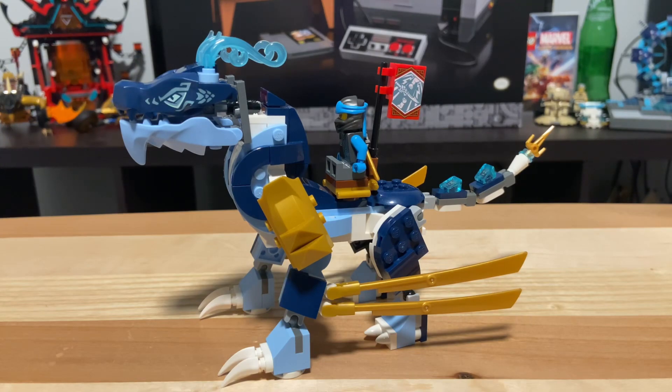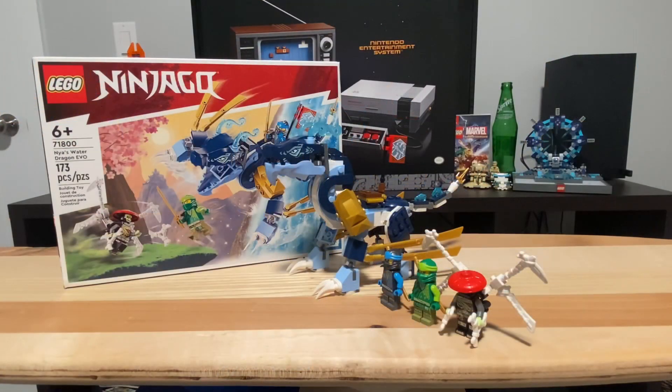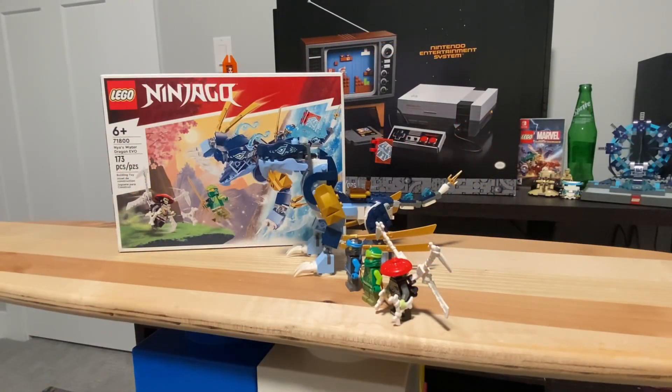There's not much else to talk about with this set, but it's pretty great. At $20, this set is a great value for your money. If you have the chance, I highly recommend you pick it up before it retires — you won't regret it. That is my review of the 71800 Lego Ninjago Nia's Water Dragon Evo.